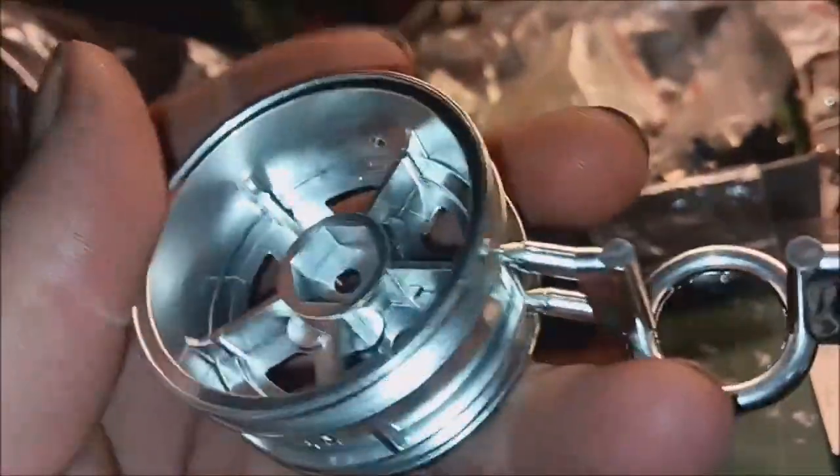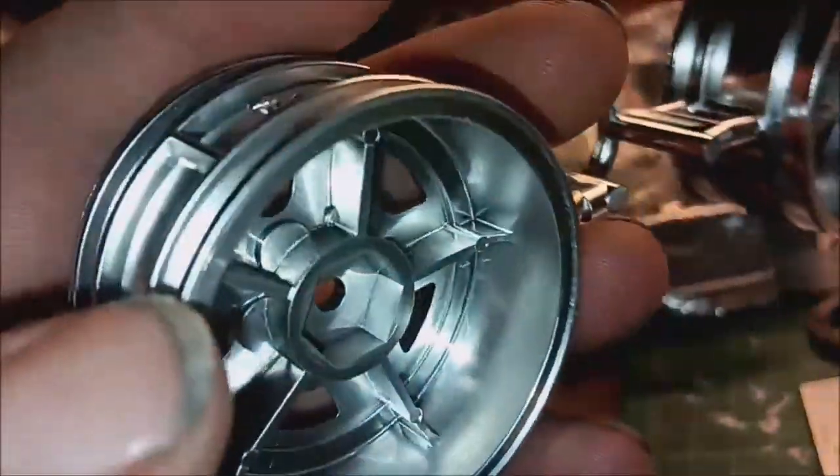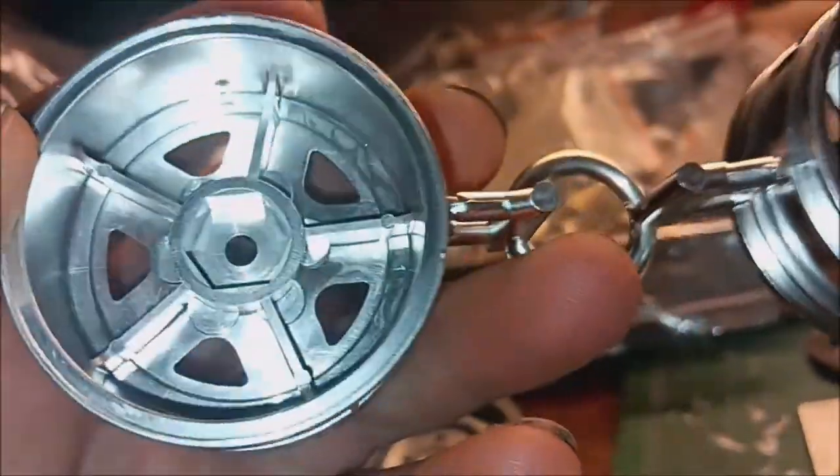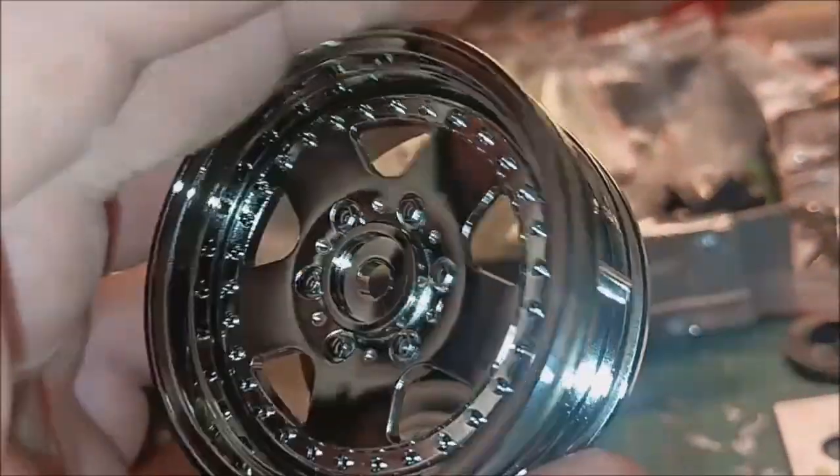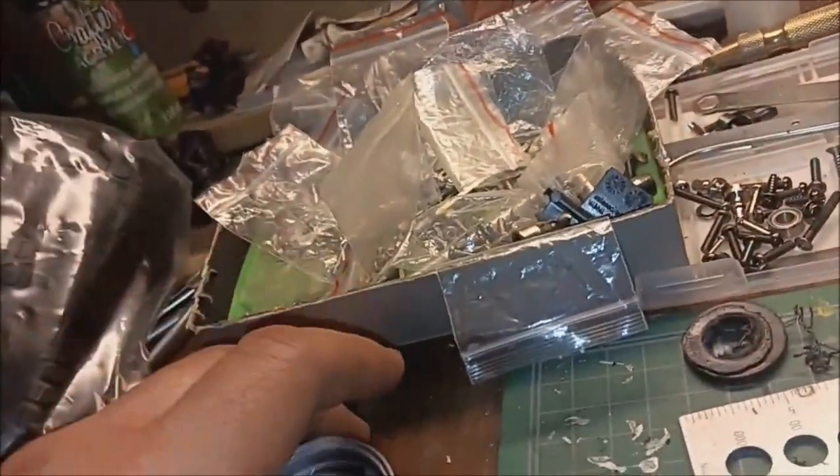I'll show you the original rim. Here is the original Tamiya rim — see how it has a hex in there. But what happens if the rim that you want to use — any kind of rim for that matter — doesn't have that hex in there? I'm gonna show you how we're gonna do it.